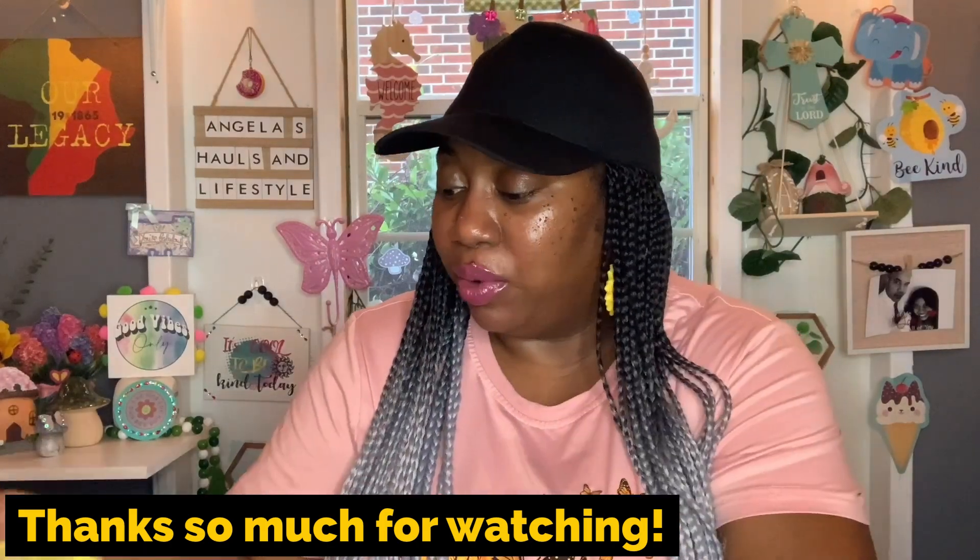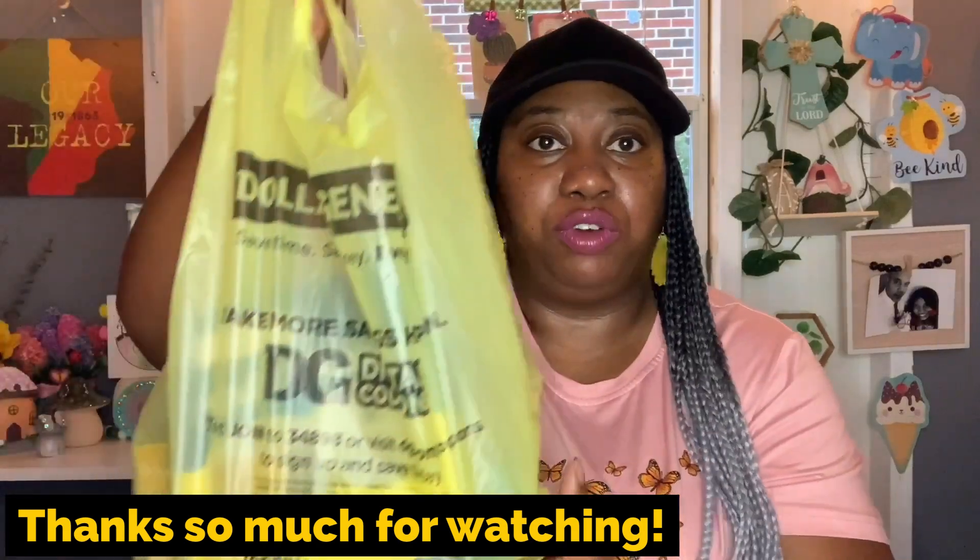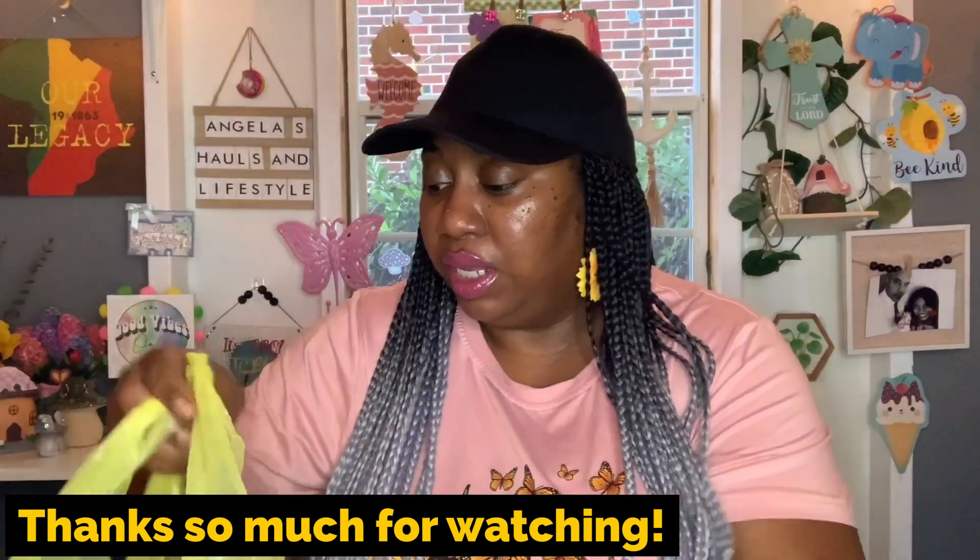That's it for the review on that watch. Now I'm going to jump into some more New to Me items — just a few that I picked up from Dollar General.